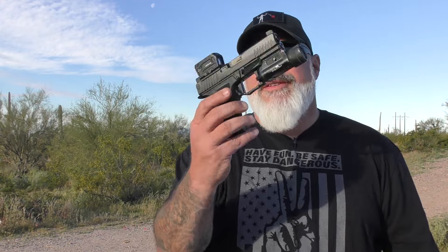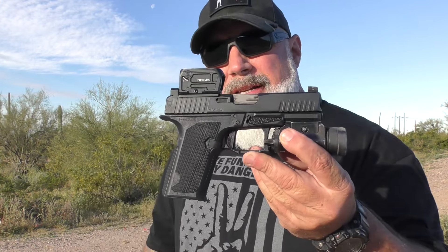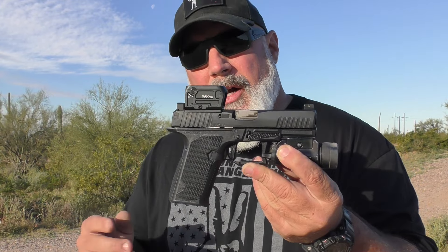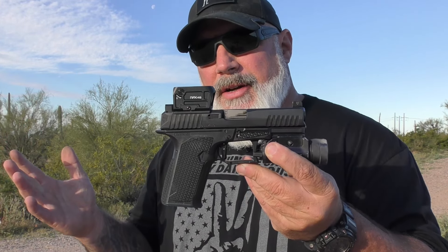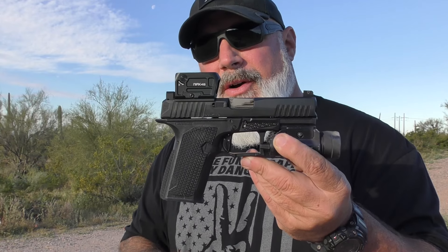To get some housekeeping out of the way, Lone Wolf did send this to me upon my request. I wanted to check it out. I had heard some good things in the early stages of this thing coming out. The market has a number of Glock clones or Glock knockoffs out there, but they're either really inexpensive and have some issues, or they're really expensive and out of the price range of a good portion of people. So I really wanted to get my hands on this to see what it was all about. Outside of that, I have no relationship with Lone Wolf. They've never given me any money or been paying me to do this review, and this is the only thing I've ever gotten for free from them. Just understand that there is a small relationship there, but it does not obviously affect my opinion or reviews.